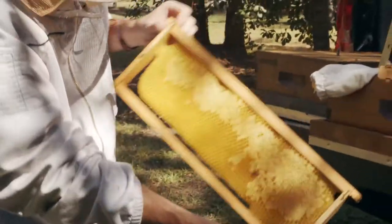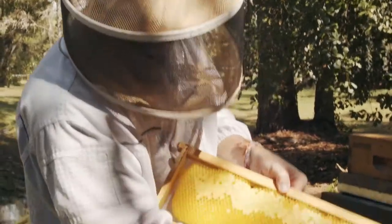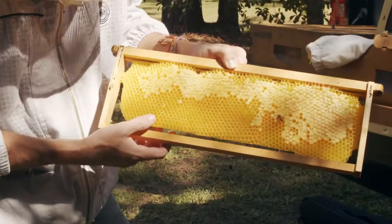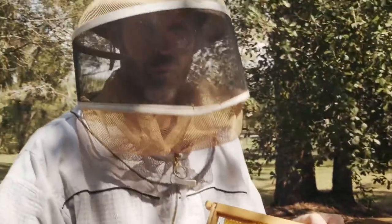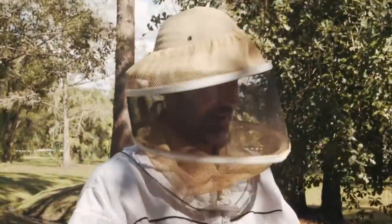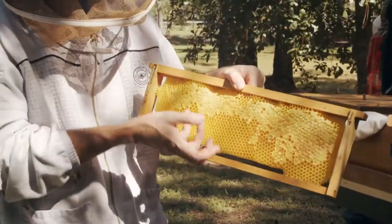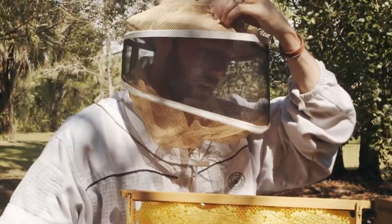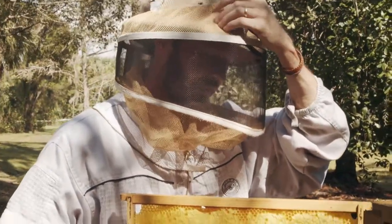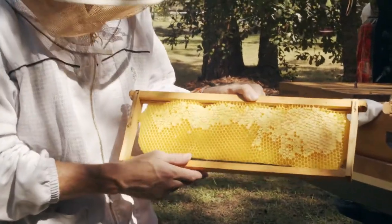This one isn't fully filled up. Oftentimes when you have a frame on the side of a box, it usually gets the least attention. But if somebody said they want some comb honey, this is what they're talking about. You can take a knife, cut right around the edges, take it off, and freeze it — it'll keep forever basically. Or you can put it on a dish, use a butter knife, apply it to a biscuit, and it tastes incredible.